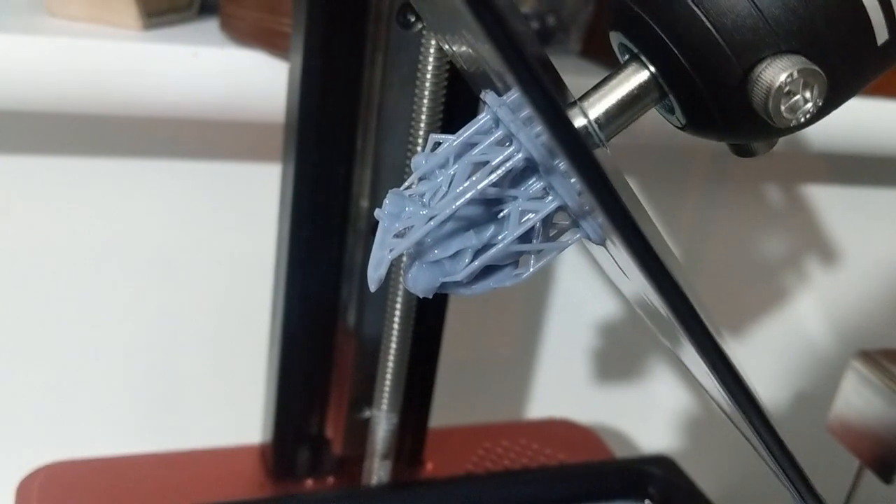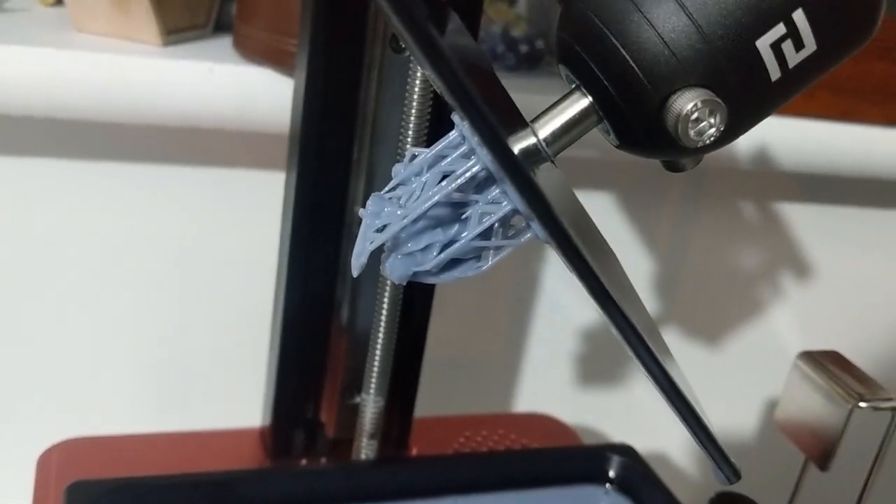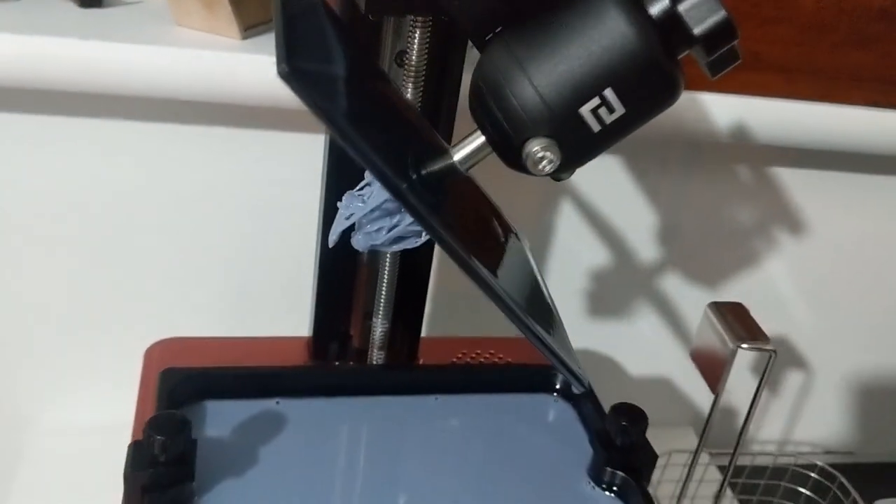My first print is finished. There he is, with the resin slowly dripping off. It appears to have worked, but I can't see the inside just yet. Preparing the wash machine now.